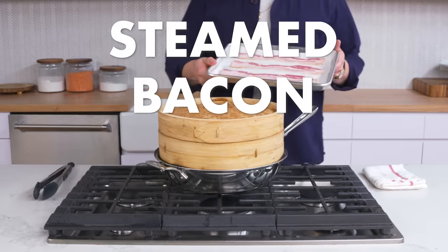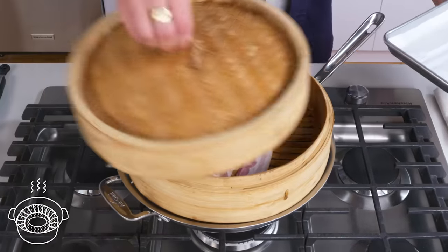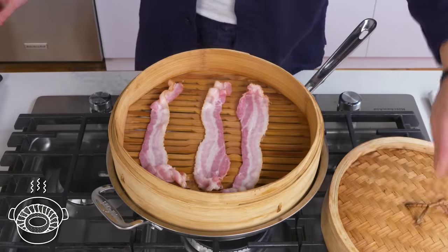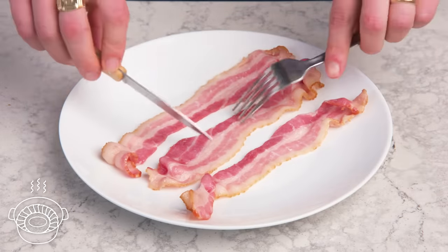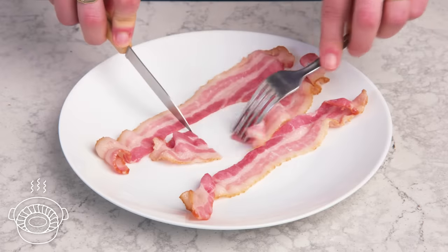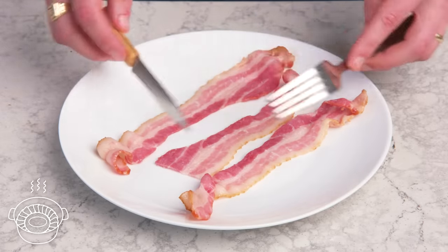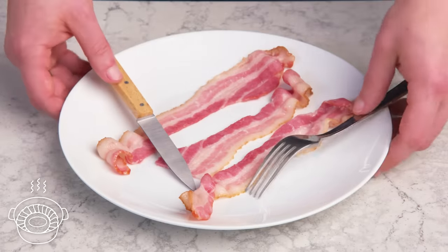Steamed bacon. We put our pieces in the steamer, close the lid, and come back when it's finished. Very similar looking to our poached bacon — no color, although some pieces have a slightly brighter pink color, but yeah, floppy town USA. Not what most people think of when they think of breakfast bacon, but it has more flavor than the poached bacon did.